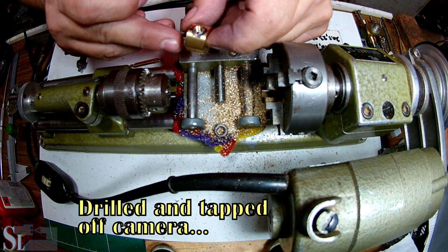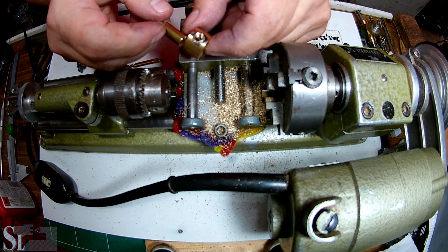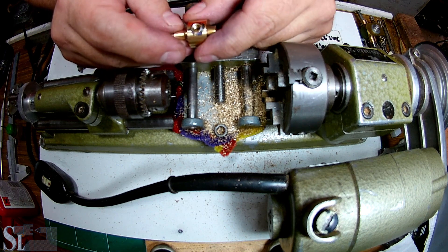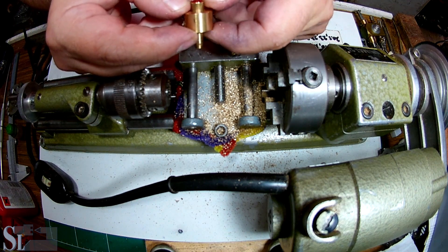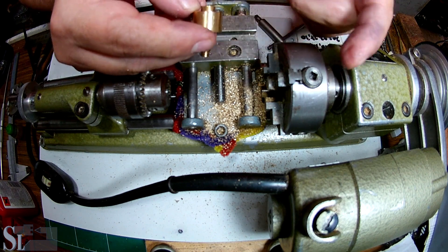Now we have a nice hole, but some of you guys are saying, wait — you forgot something. That should have been in there, like so, and locked. True, but then I'd have a serious time holding this by this tiny shred of material. Most likely it will just fly off.